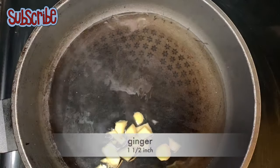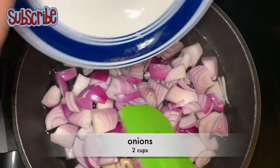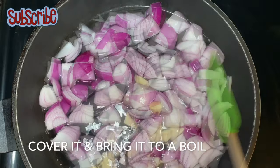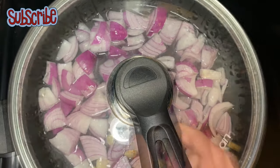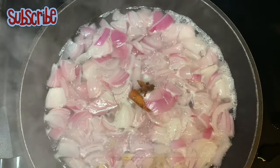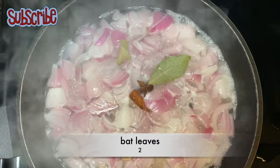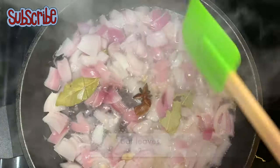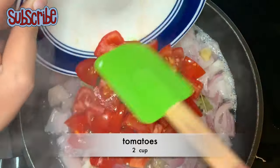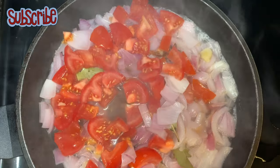Here I have taken two cups of water in a pan and I'm going to add some ginger and roughly chopped onions. We have to bring it to a boil, so we'll cover it and let it boil. Now the water is boiling, so we'll add our whole spices — a small stick of cinnamon which is dalchini, star anise which is phool chakra, and some bay leaves.